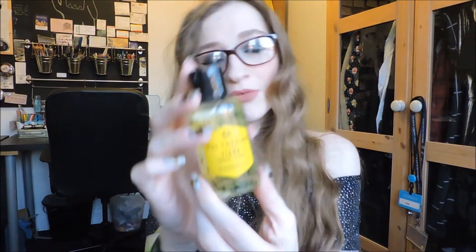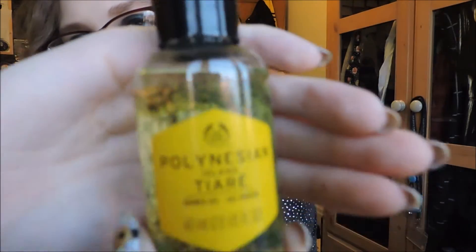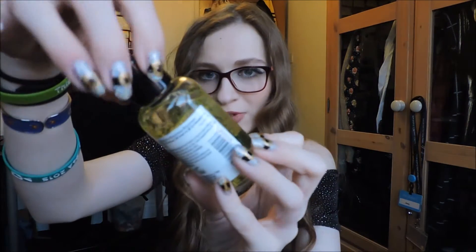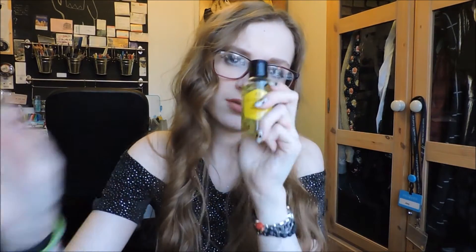And then this one — I have absolutely no idea how to pronounce that. It says Polynesian Island Tiare — please don't comment if you know how to pronounce that. It's a soap-free shower gel infused with Polynesian Tiare extract. I'm assuming it's got pollen in it because it mentions pollen and there's a little flower thing. It smells really strange — a very fresh smell, like nothing I've ever smelled before. I'm looking forward to trying that one out.